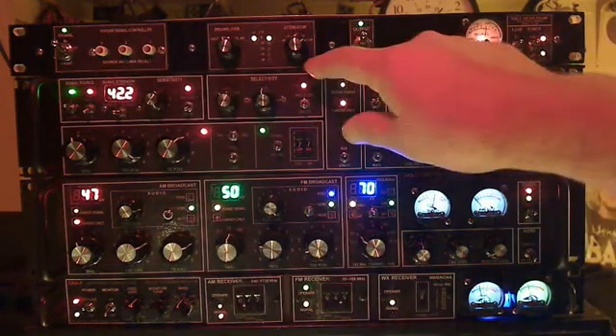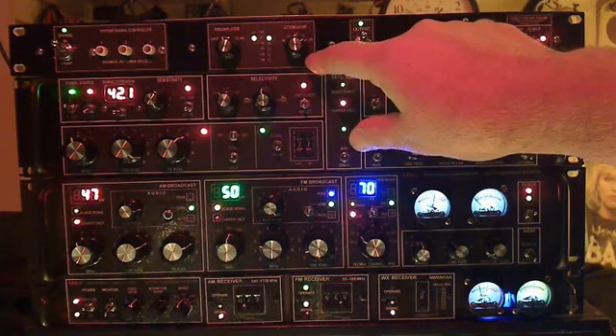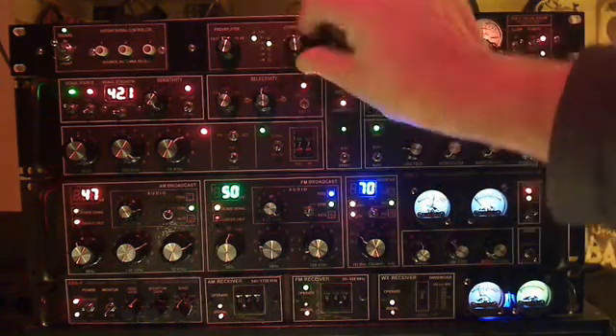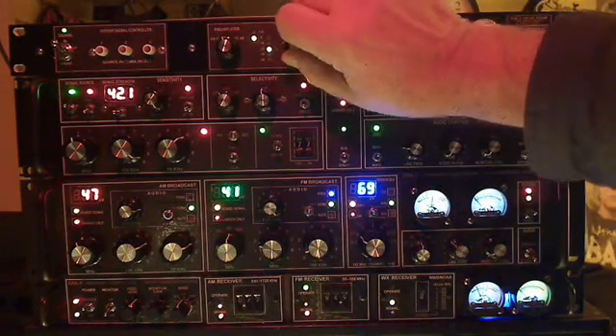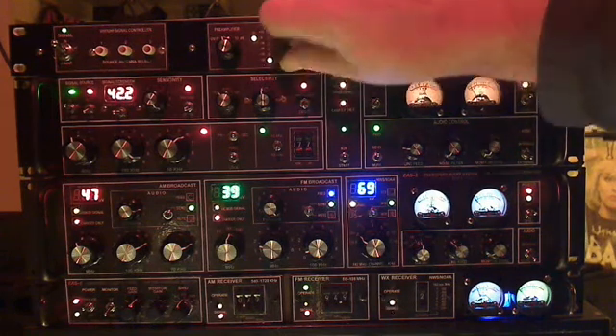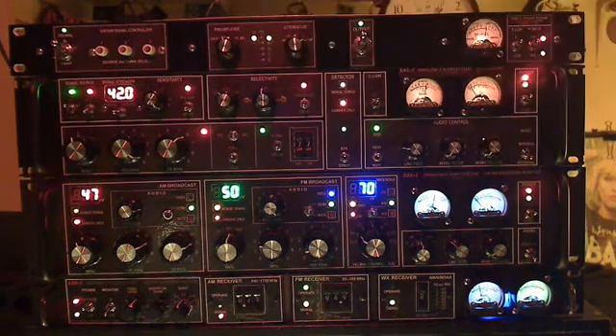We can also, through T-pads, tailor the gain down — here it's at 0 dB, minus 10, 20, 30, and 40 dB — so that we can avoid overload conditions and so forth.